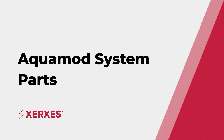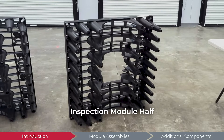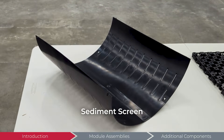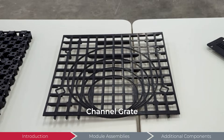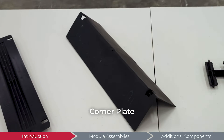Before assembling any components, let's review the different parts that make up an Aquamod system. Here we have a module half, an inspection module half, a sediment screen, a side panel, a channel grate, a side support, and a corner plate.